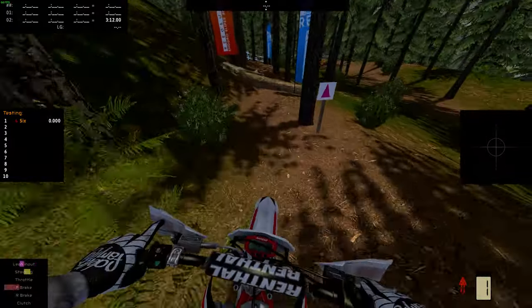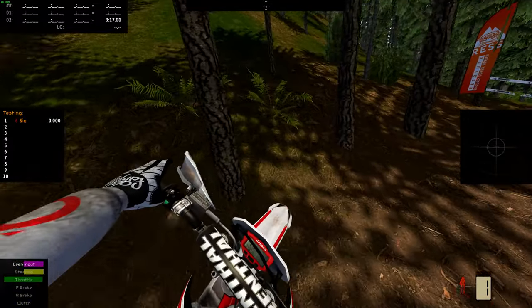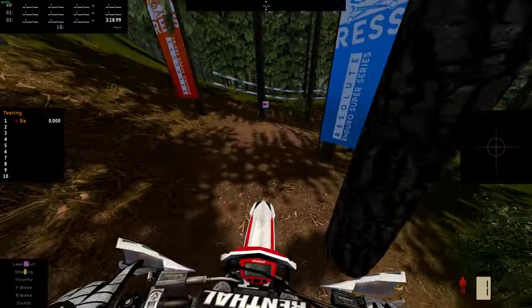Let the engine do the braking. Get over that log there — gets a little sketchy but that's okay.